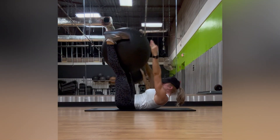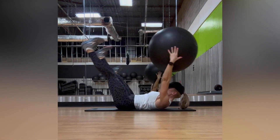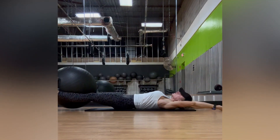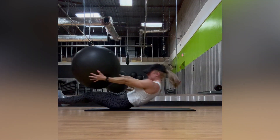Switch back and forth. When you reach up to pass the ball to your feet, make sure that your shoulders, your upper back, your arms, and your head come off of the floor as you pass the ball each time. Take a nice big inhale on the way down and exhale, squeeze all the way up.